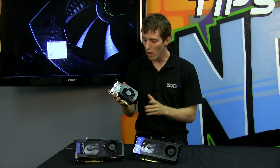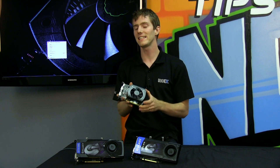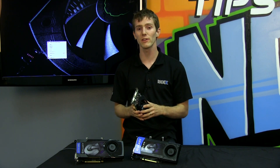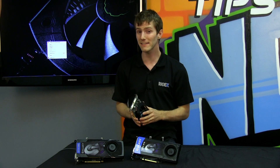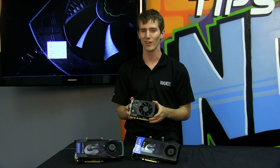But seriously guys, this episode is all about the all-new G-Force GTX 650 Ti. It's based on the GK106 core, just like the 660 Ti, and given its size, you're going to be pretty impressed with the results.